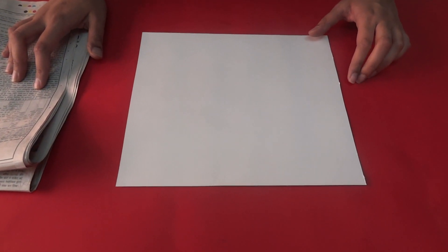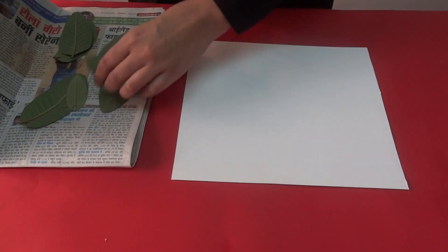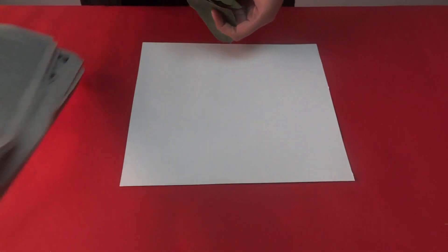Let us learn to make a beautiful tissue paper leaf art. First of all, you pick up some fallen leaves from a garden and keep them in a newspaper to dry.